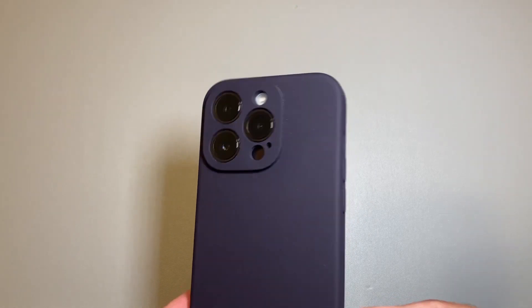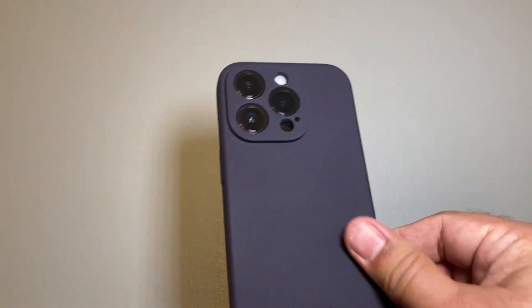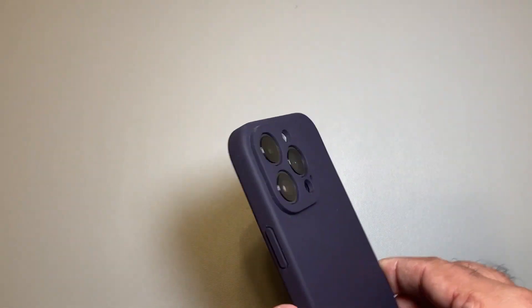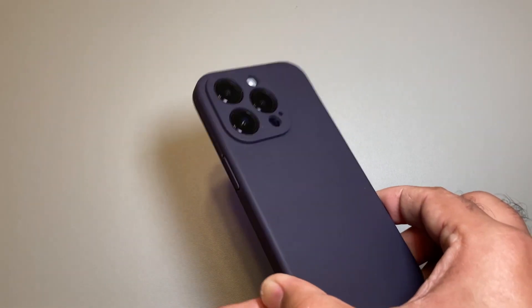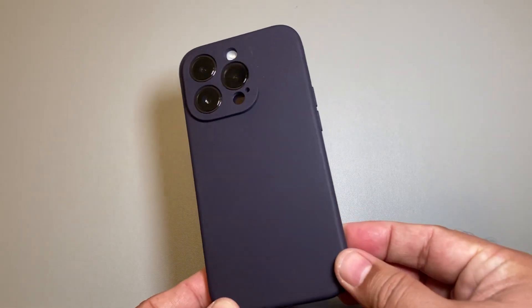Overall, the fitting, how it feels, how snug it is, and the fact it comes with a screen protector — the first impression really is awesome. This is a really good case.